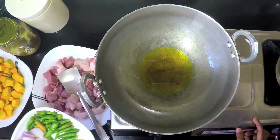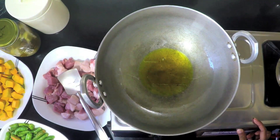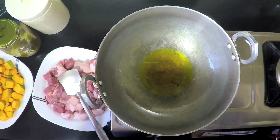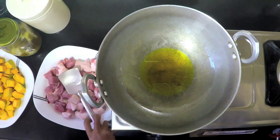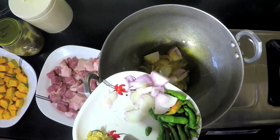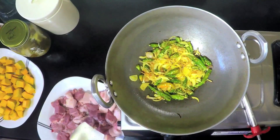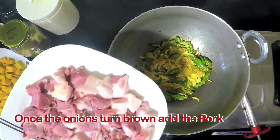The oil is hot. I have added some mustard oil here. However, you can add any oil of your choice. First of all, we are going to throw in the onions and green chillies together.